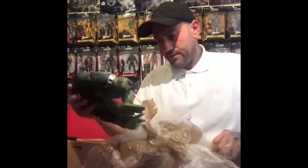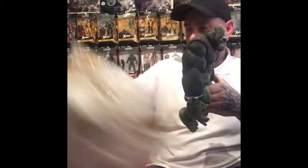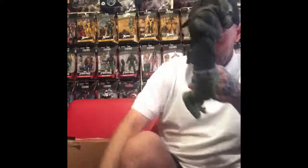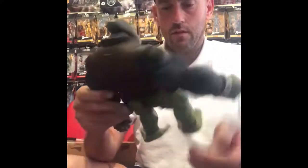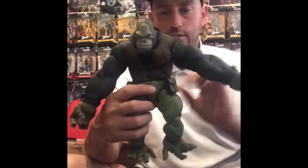Oof, what a beast. The first time I've ever seen it. There he is there.